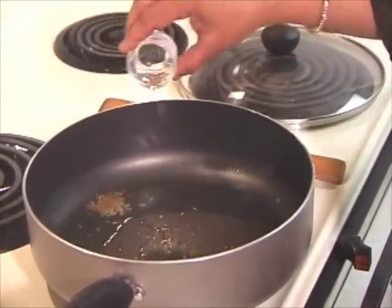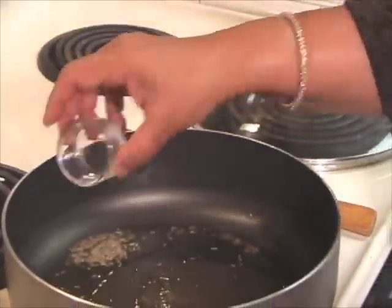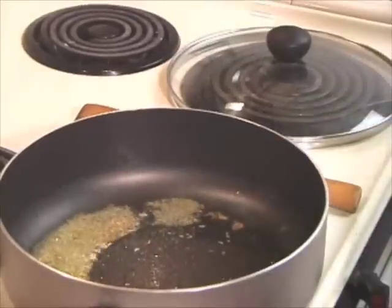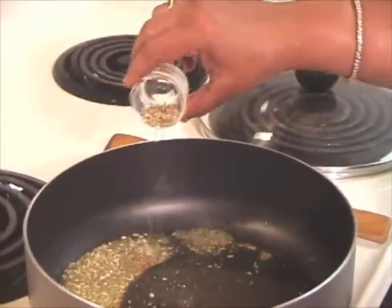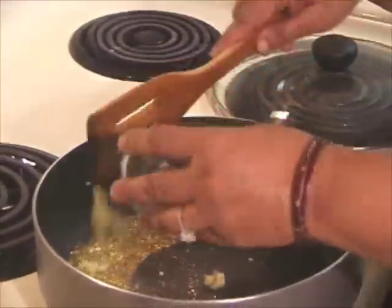So I am going to add the 1.5 teaspoon of cumin seeds, 10 fenugreek methi seeds, 1 teaspoon of fennel seeds, 1 tablespoon of crushed coriander seeds — just crushed — and about 1 tablespoon of ginger paste.